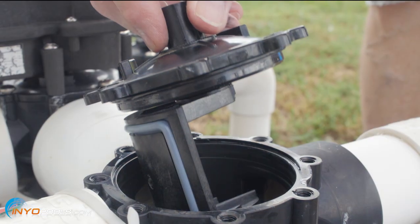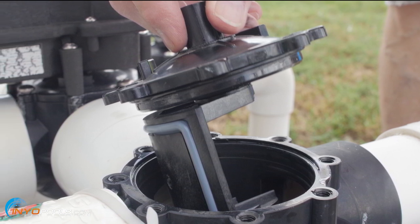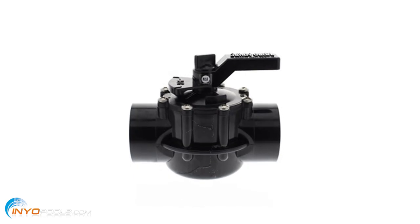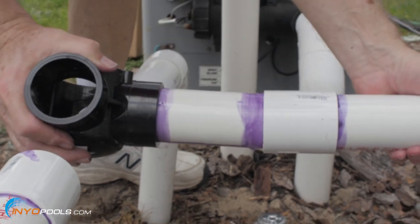Most damaged valves can be repaired by replacing the diverter valve assembly inside the valve body. However, the valve body may occasionally break and will need to be completely replaced. This guide shows how to replace a single diverter valve.